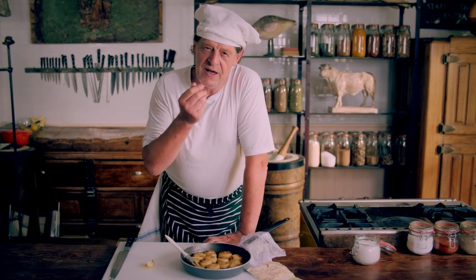But for now, why don't you watch some of these recipes over here — some more potato-based recipes that I love to make. And I'll catch you next time. A person who works with their hands is a labourer. A person who works with their hands and their brain and their heart is an artist.